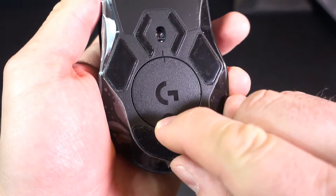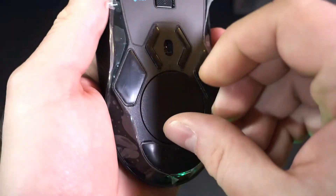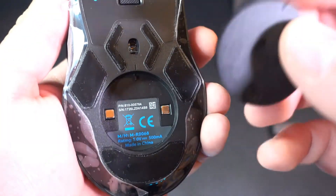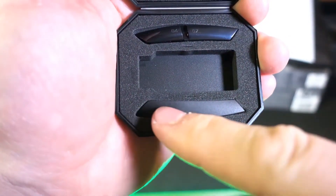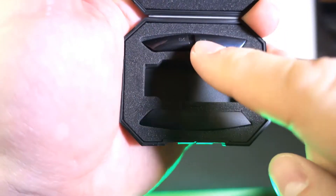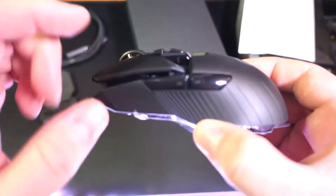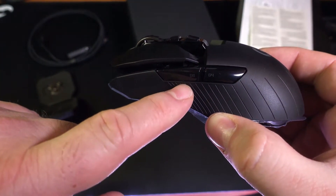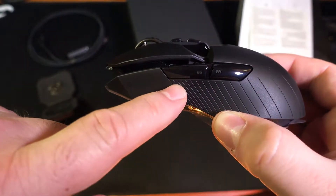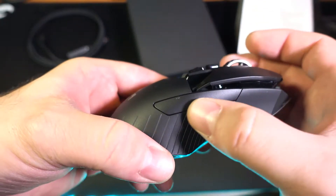Troviamo anche il vano dove inserire il peso opzionale: basta cliccare per togliere il tappo. Questo apparato di plastica è il tappo che va inserito nella parte opposta quando si cambia da destro a sinistro. Nel caso volessimo usarlo con la mano sinistra, questa parte di plastica andrà inserita qui.